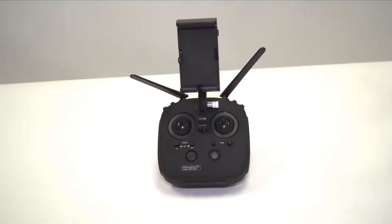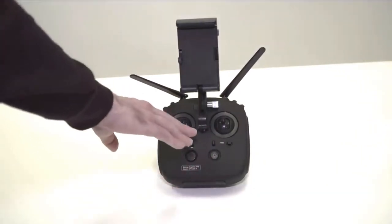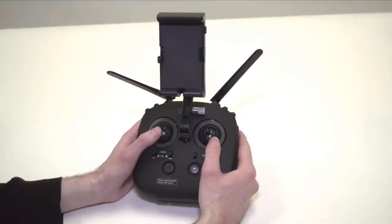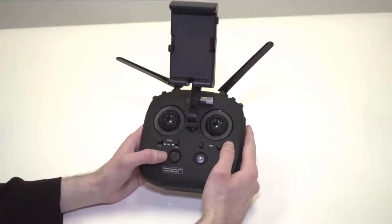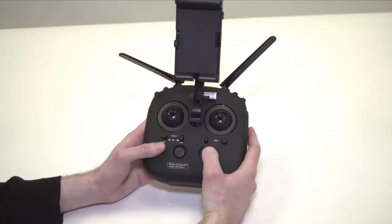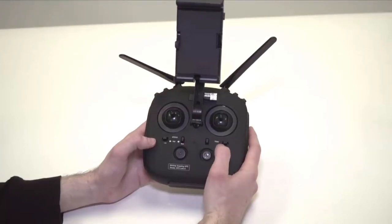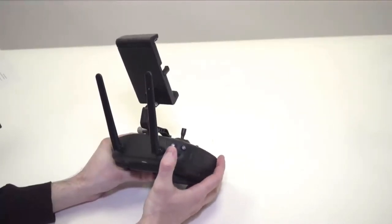Now that we have the drone put together, let's have a look at the remote. On the remote you have two thumbsticks to control the drone, two large face buttons, four small face buttons, and six buttons on the shoulders and back, as well as two antennas and a mount for your cell phone. The left thumbstick controls altitude while the right thumbstick controls lateral movement. The bottom left large face button turns the remote on and off, and the bottom right face button controls the GPS follow mode. The two small face buttons on the left control speed from low to medium to high, and the right two buttons control the trim of the drone. The shoulder buttons are headless mode, one-key return, GPS surround mode, and compass calibration.